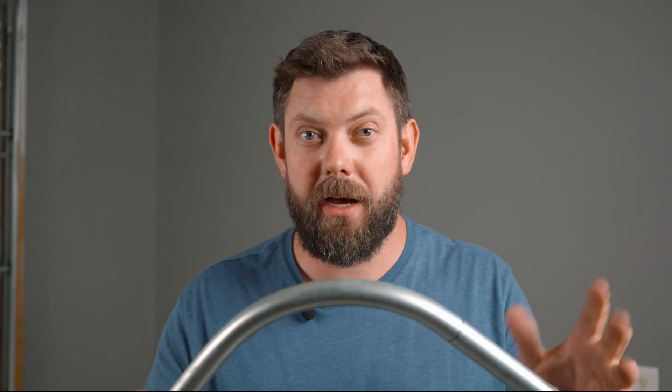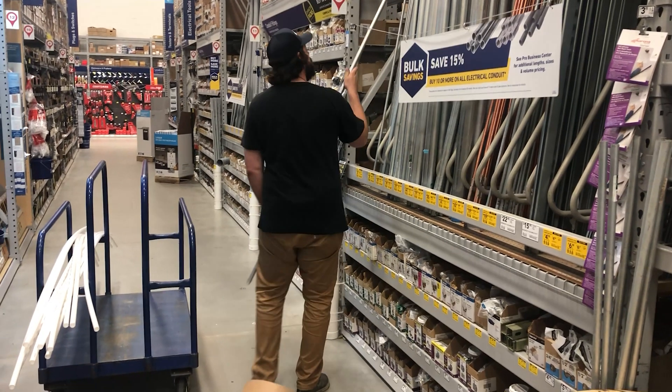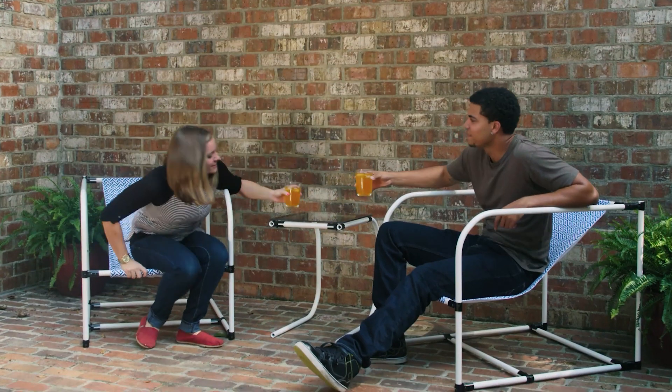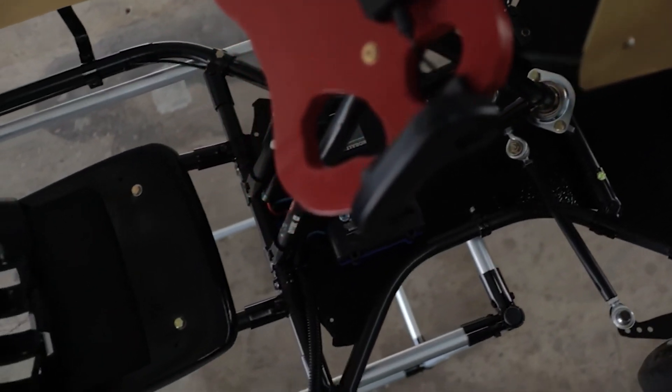Hey everybody, my name is Dave. Welcome back to the channel. Today I'm going to show you how to bend EMT conduit. EMT conduit is an ordinary metal tubing you can get at your local hardware store and it makes a great DIY building material as well. Being able to bend it is really useful and helpful both for practical and fun DIY projects.